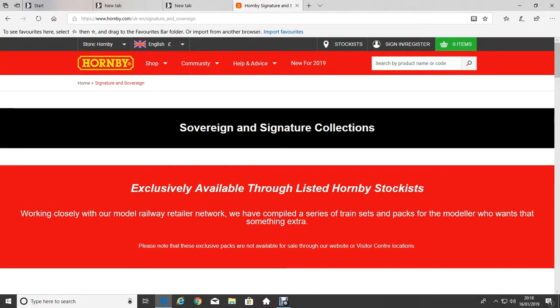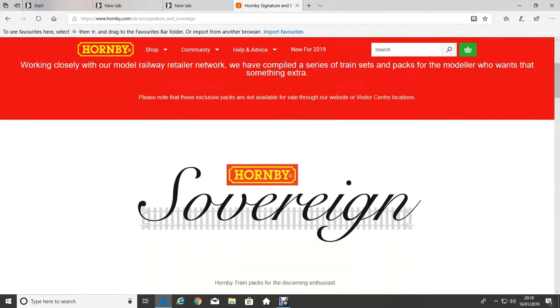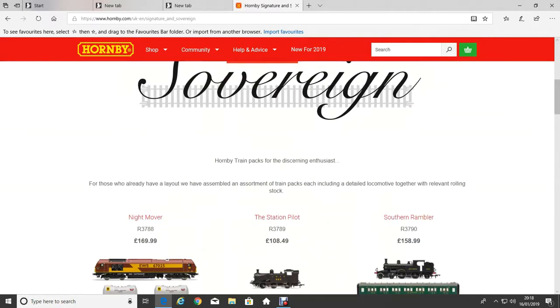Hello and welcome to the Hornby Sovereign and Signature collection range. As you can see, it is exclusively available through the listed Hornby Stockist. I've just got the Hornby Sovereign Station Pilot, which is advertised at £108.49. I actually went to Chesterfield today and got it at WD Models for £98 exactly.